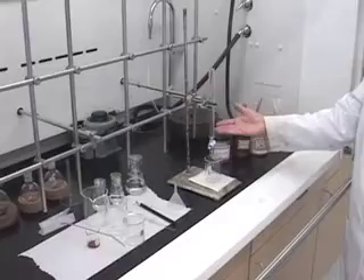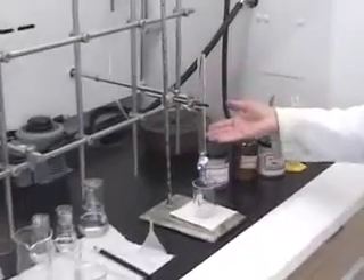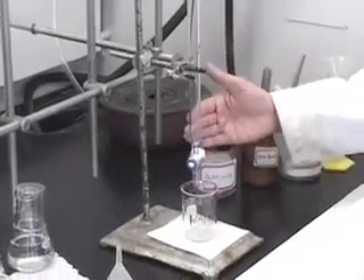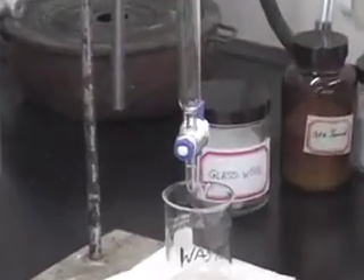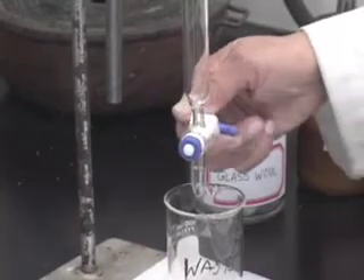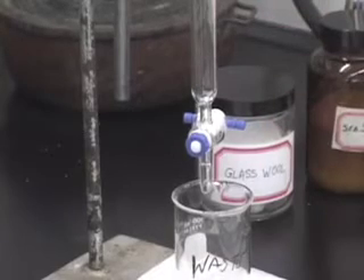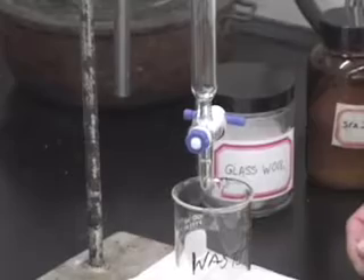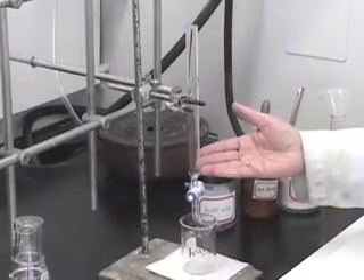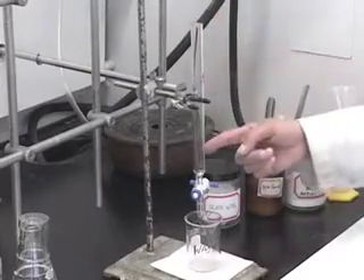Now we are going to prepare the column to separate the mixture. How do we prepare a column? This is a glass column that you see here — it looks like a burette which you have used before. There is a stopcock here in the vertical position; it is open, meaning whatever is in here will drain through a hole in this Teflon stopcock. If you turn it horizontal then it is stopped and there is no flow of solvent taking place. Remember, column chromatography is a type of adsorption chromatography, which means there has to be a solid stationary phase and then we will be adding the mobile liquid phase.